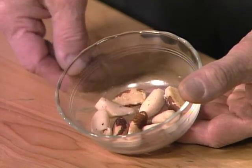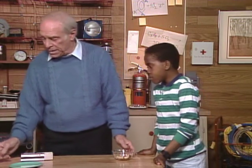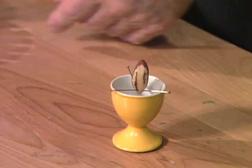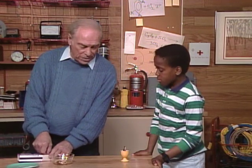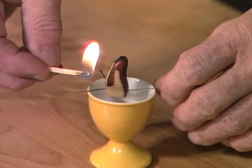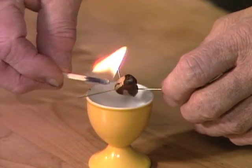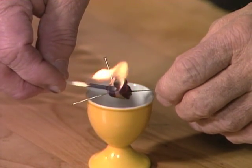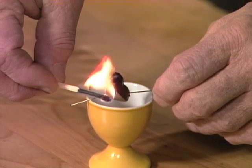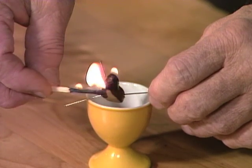Yeah, that seems strange, doesn't it? Well, as a matter of fact, what you do is you take a nut, and you stick a couple of pins in it like that. And now all you have to do is light it. Of course, you're doing this in the dark, remember? So it would be a little more difficult, so you'd have to light maybe a match in order to sort of see. But once you get it going, it really burns like that.